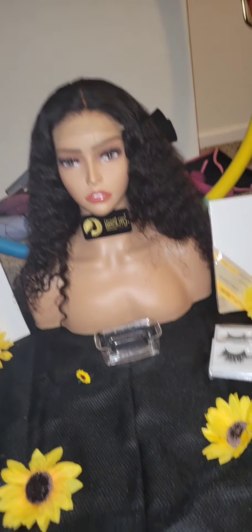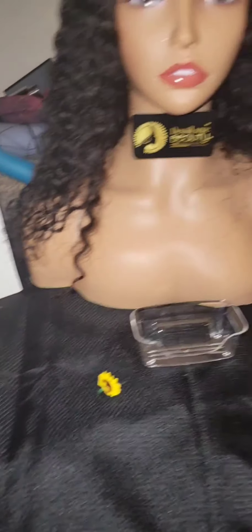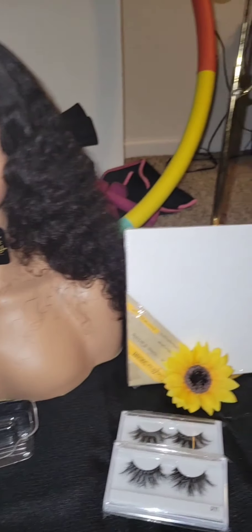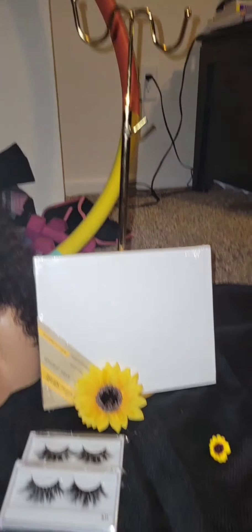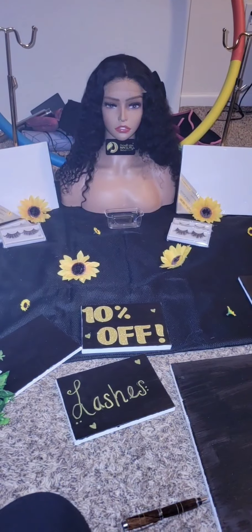I got those stands in the back from Amazon — I think they were like $14 — my mannequin head, my lashes, just to see how everything would look on the table. That way, whenever we get to the place, I won't have to figure out a way to set everything up.